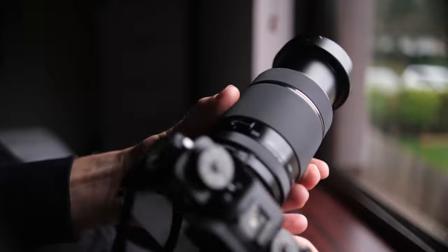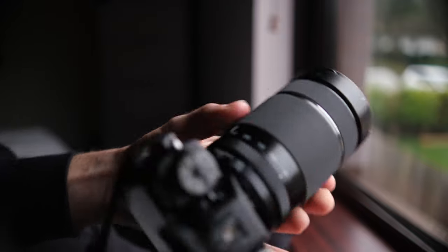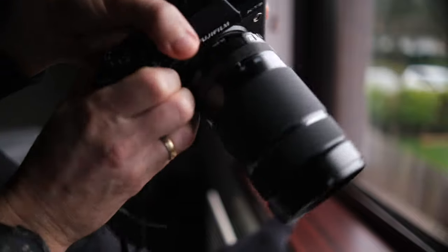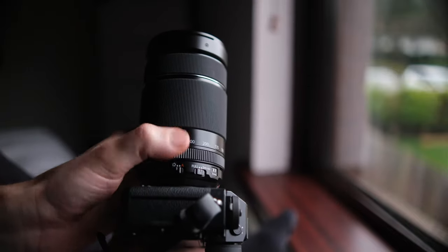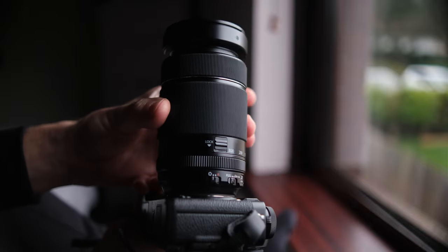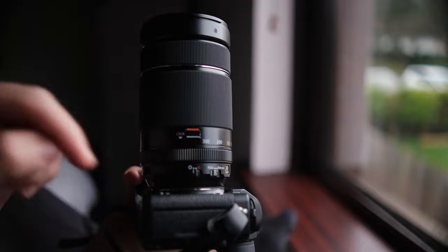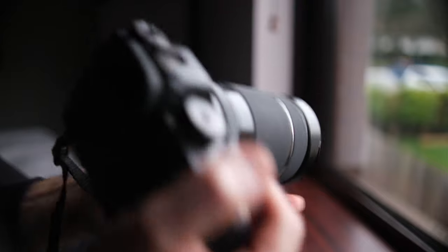The next part we're looking at is the very generously sized zoom ring. It has a good amount of resistance and doesn't creep at all, but just in case if it gets loose there's a zoom lock switch to prevent creeping. As another bonus feature, the zoom lock can be quickly disabled by simply twisting the zoom ring, and this can make a difference between getting a shot real quick or missing it.